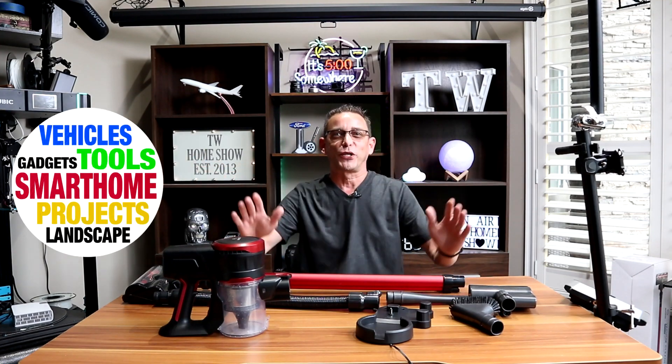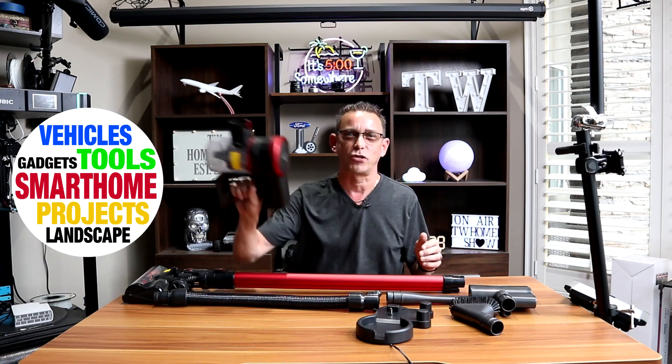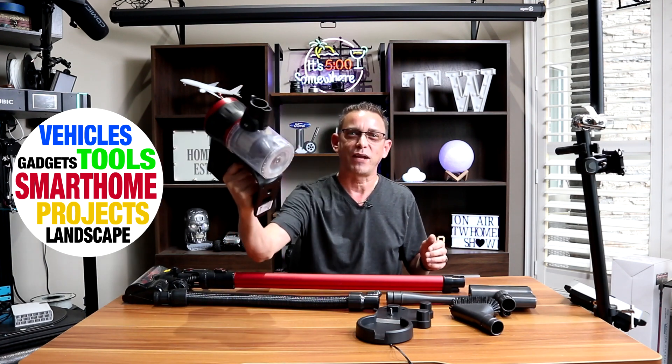Hi guys, Todd here again with TW Home Show. Today I've got a special item that I hope sucks — in our case, a portable vacuum cleaner by Musu. Handheld with all kinds of different attachments, it makes it easy to do quick cleanups around your house with no hassle, no cords. It's all battery operated and pretty lightweight. Stay tuned — let's get into this and see what comes with it and see if it sucks or not.